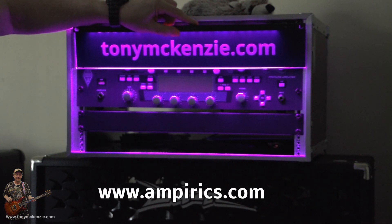That's it — hope you like it. www.amperics.com.